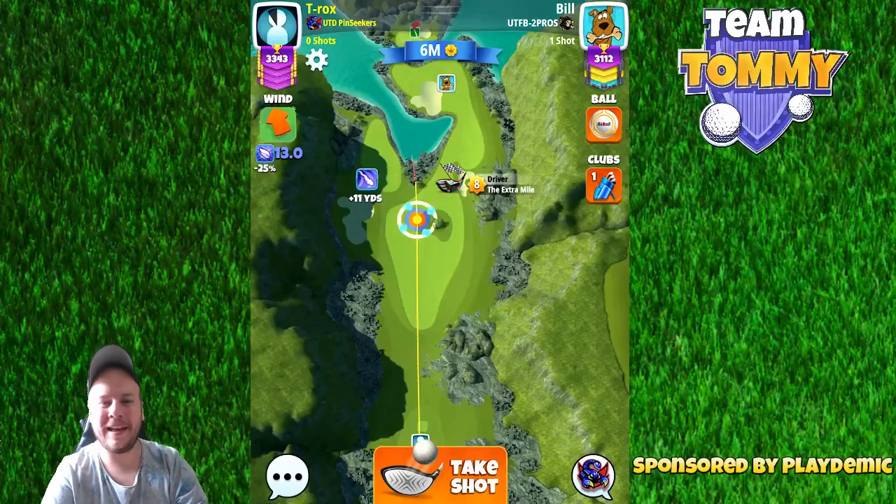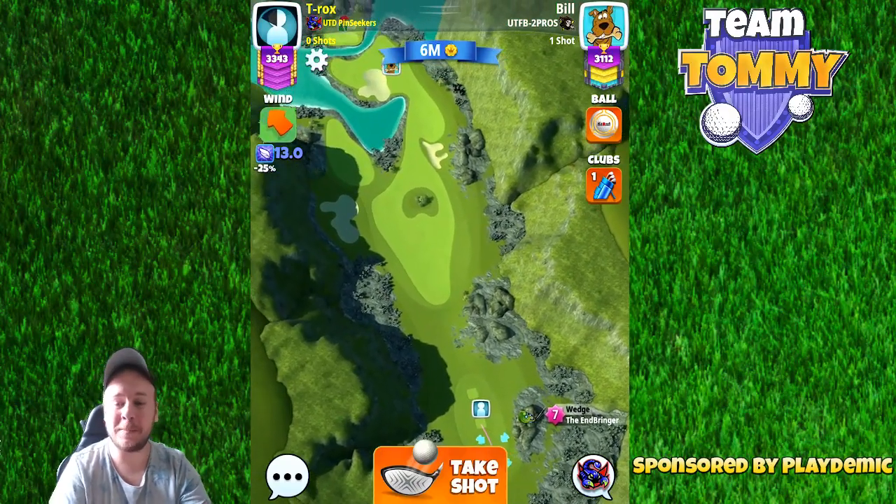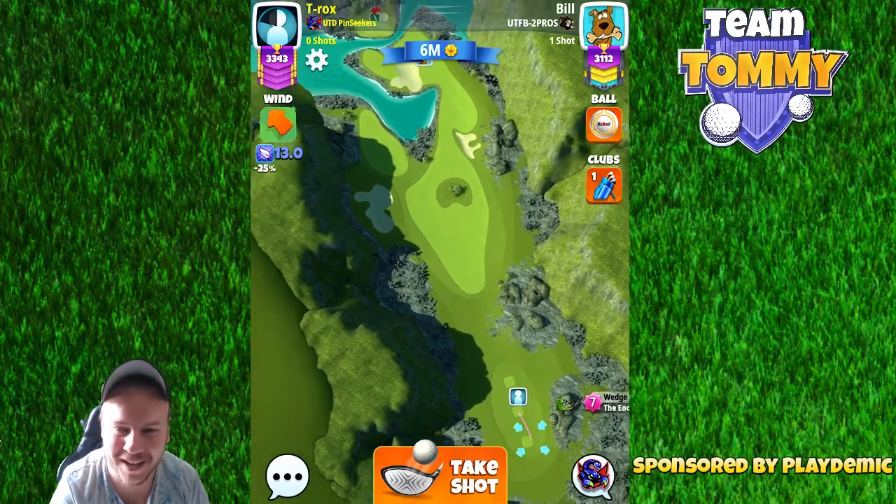Hello everybody and welcome to hole number one, part four of the Drum or Links in the Celtic Cup Tournament video, sponsored by Golf Clash and Playdemic. Let's go.